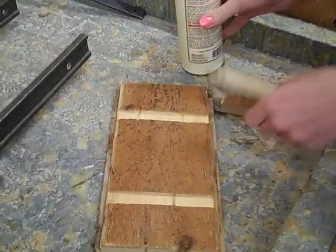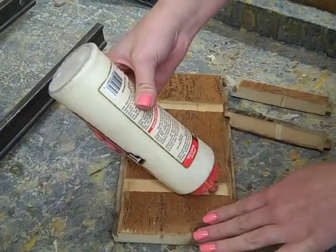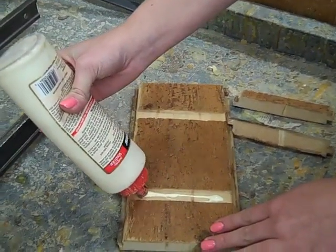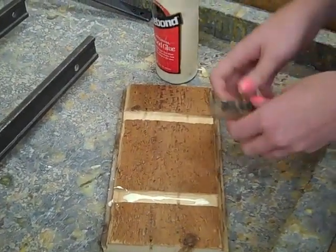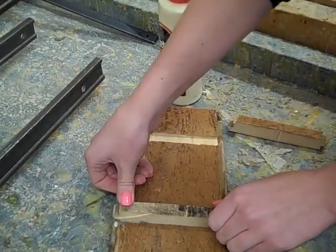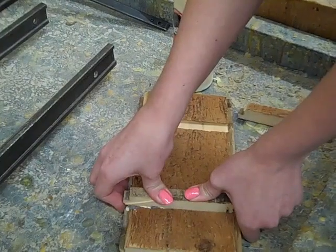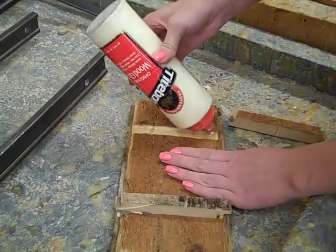Now we're at the gluing station where we glue the feet into the dado grooves. Start by putting a strip of glue in the dado grooves. Make sure they're lined up on the ends with the top piece so that one end isn't sticking out further than it should be. Do the same thing on the next side.